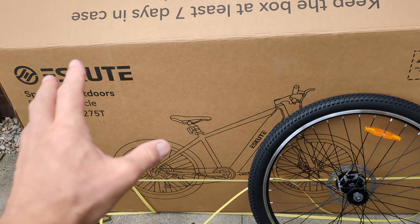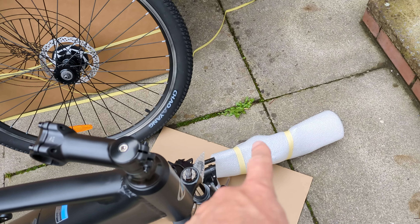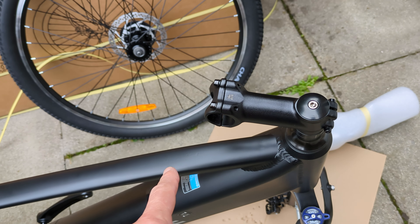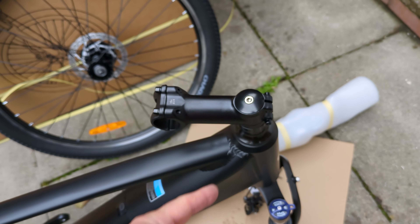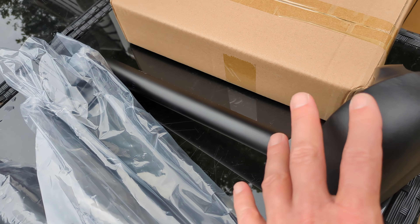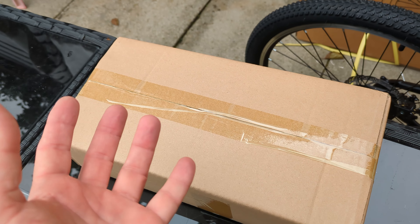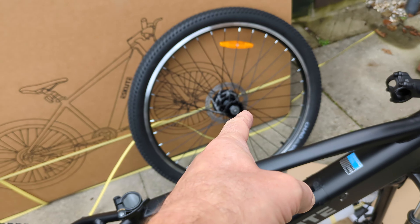Once you've got everything out of the box and all the foam protective packaging off, I've got everything off except the handlebars, keeping them protected. You've got the wheel which is separate, the steering stem will be facing backwards — you've got to undo these and turn it around the right way. Then you've got the seat which was wrapped up as well, the front and rear mudguards, and then there's this other box.